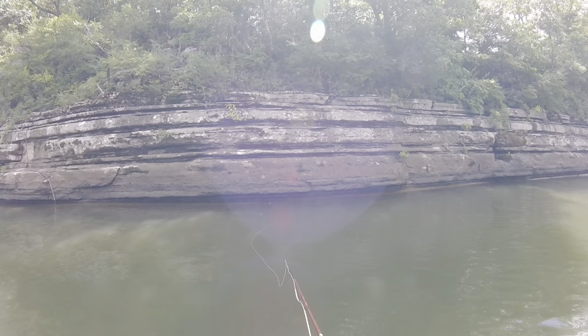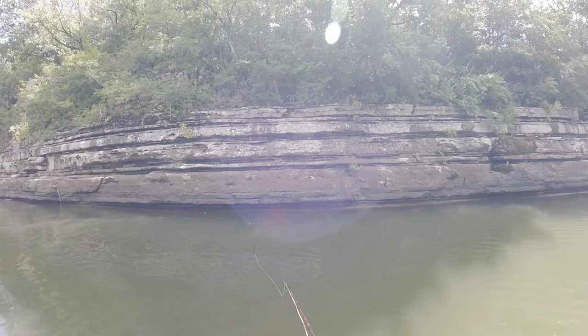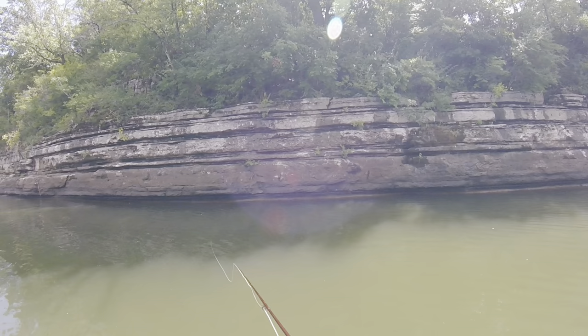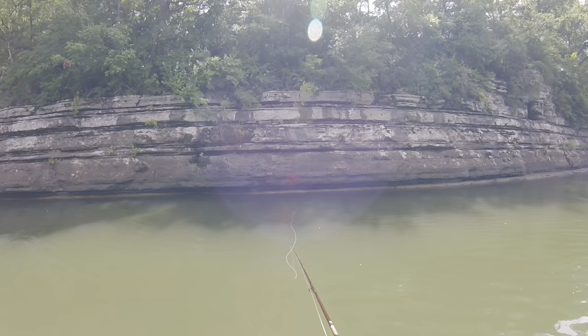A little mend. I'm just dead drifting it and watching the tip of that fly line for a bite. When it's sinking to about here is when I've been getting bites on those last two. And once it gets behind, I'm just kind of stripping it in, recasting — right up against that wall.